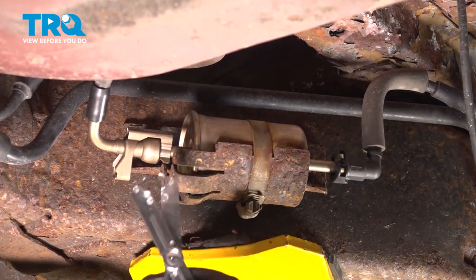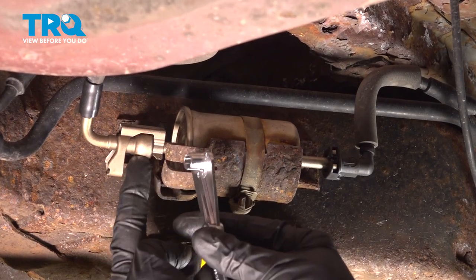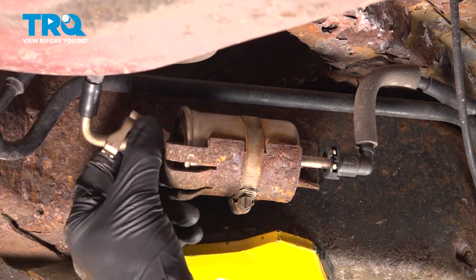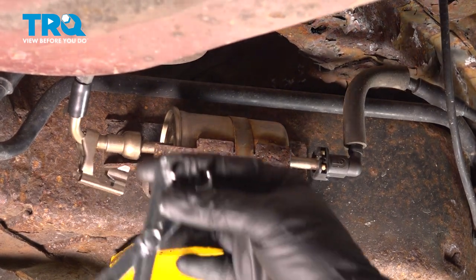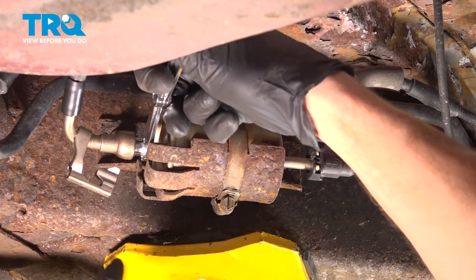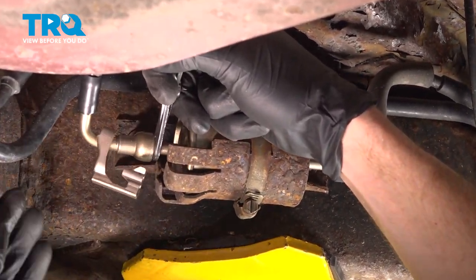To remove the filter, you're going to need a 5/16 fuel line removal tool. You can put it together and it will slide right inside the fitting to disconnect it. Come over to the first line, lift it straight up and remove it from the area. Slide the tool over the shaft of the fuel filter and press it in. While pressing it in, twist the fuel line a little bit, then start pulling it away. This is where fuel may come out.